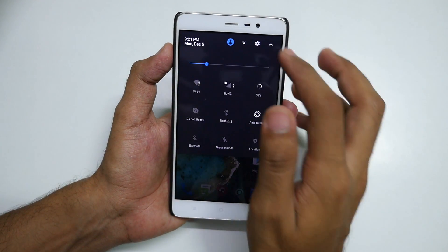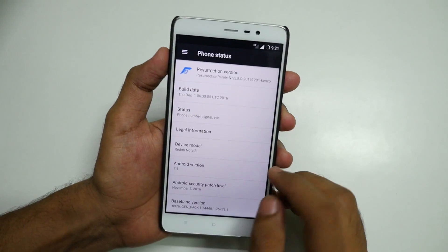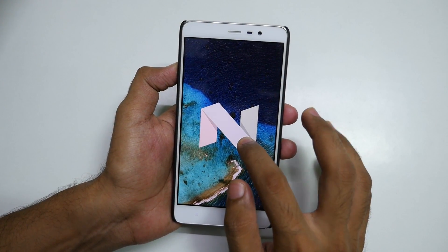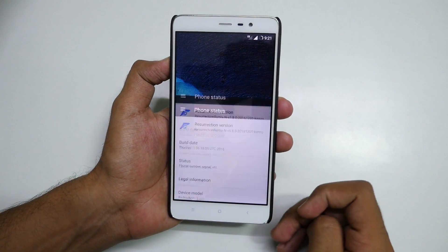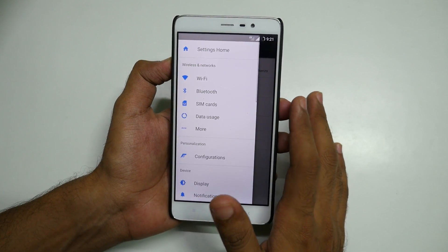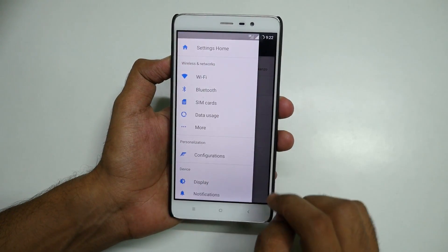Anyway, we have the Resurrection Remix ROM installed on our device. The most important thing is that it is based on Android version 7.1 and not Lollipop that we have with MIUI 8. So if you want to enjoy the latest Android version on your Redmi Note 3, you have to flash this ROM. There are so many features that it will take you about two hours to get through all of them.